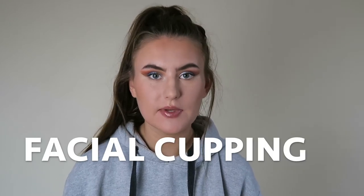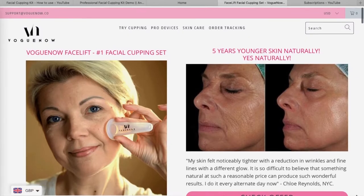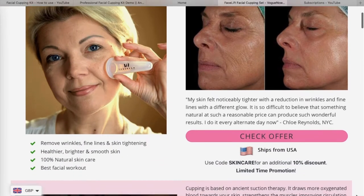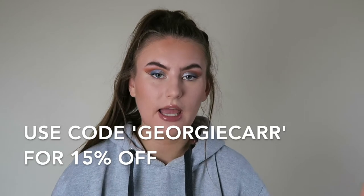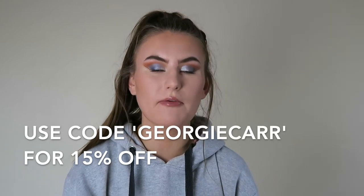Hello everybody, welcome back to my channel. In today's video I am going to be testing out and trying facial cupping. This video is actually in collaboration with Vogue Now, so I will link the website in the description along with the products. I have a 15% off code — use my code GEORGIECARR, all in capital letters, to get 15% off on their website.